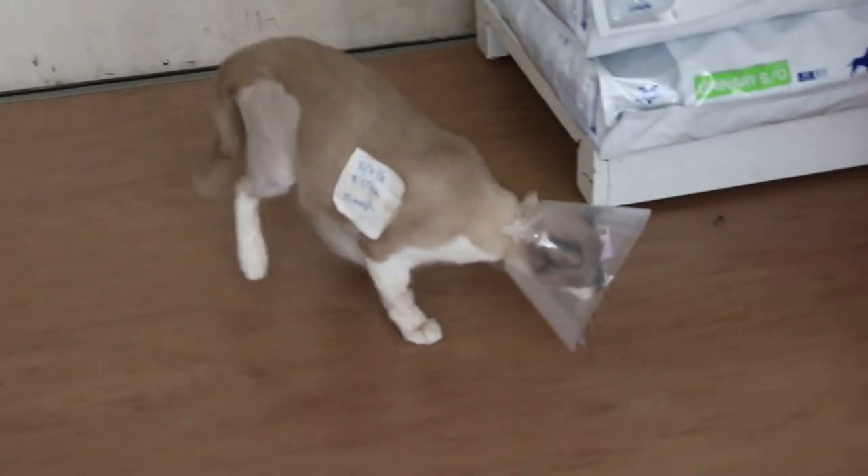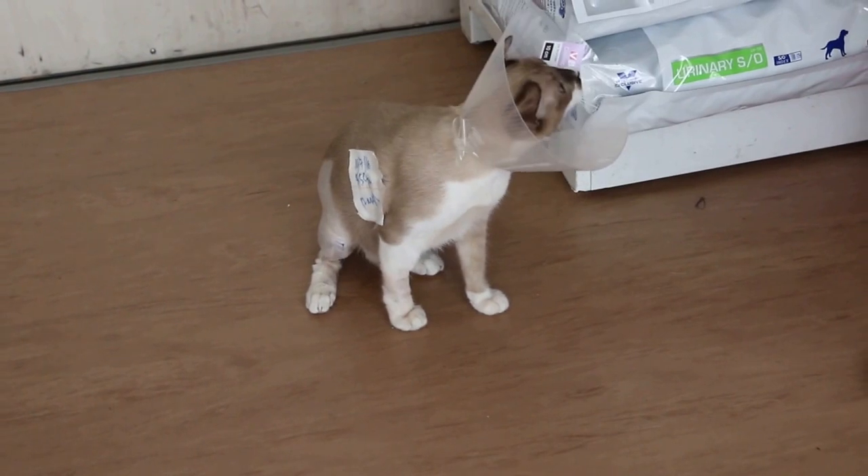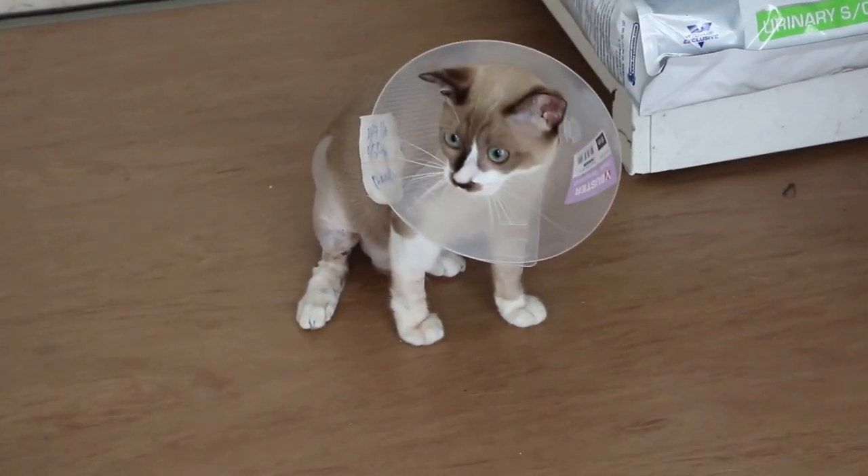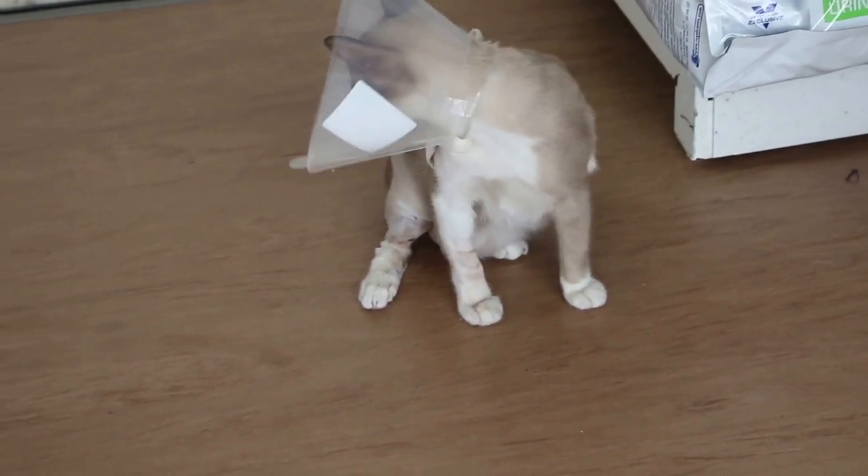48 hours after the fracture surgery. Let's see whether the cat can walk or not. The cat has a slight fever of 39.6.